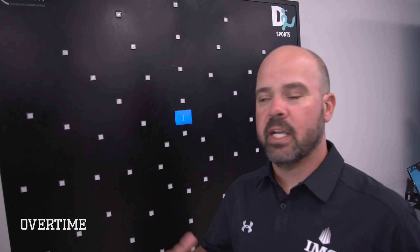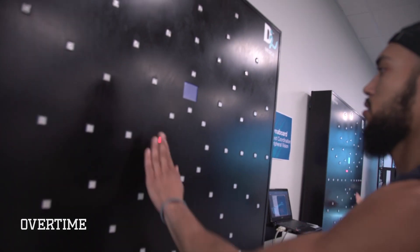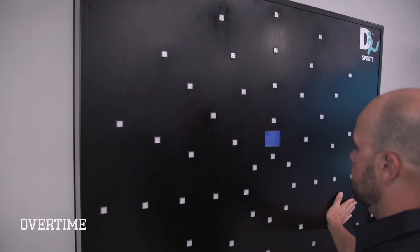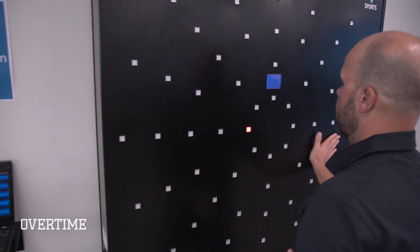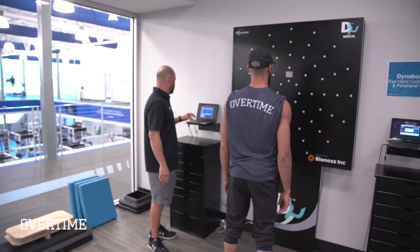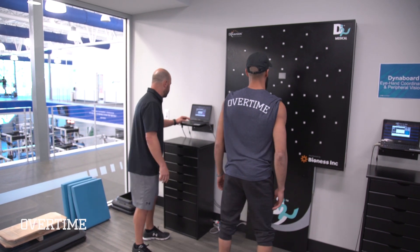What we have here is the Dynaboard — it's an interactive device where you're going to see a light, and we're going to work on eye-hand coordination and peripheral vision. The athlete will stand about here. What we're trying to get them to do is work on speed, coordination, and timing — really interact with the board. Move your eyes, not your head.